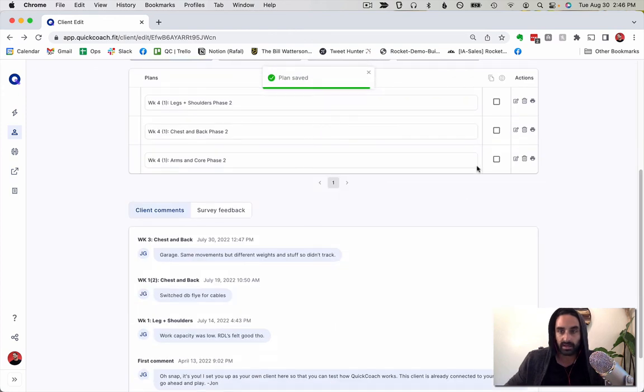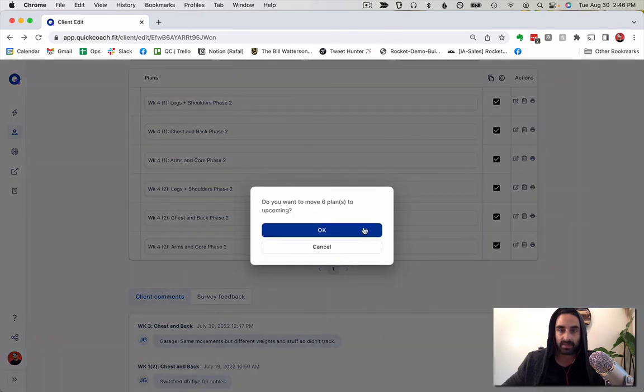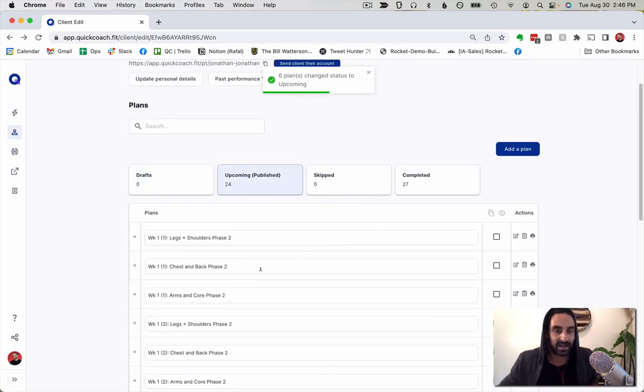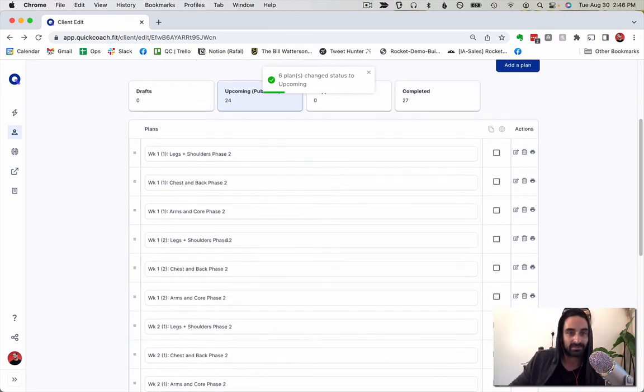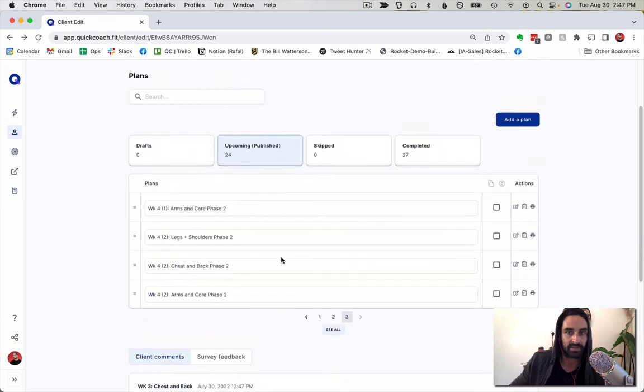That's done. I repeat the process one final time — click reuse, change the name for the repeated week. Depending on how you want to progress workouts that part might change, but I wanted to show you just how quick and seamless it is to completely customize and build an entire month of training. All my workouts are now built and ready to go for the next month.